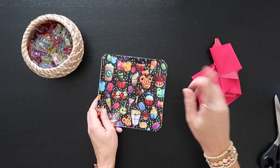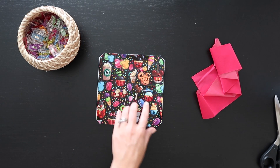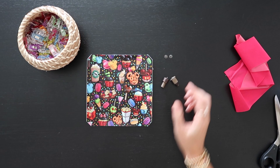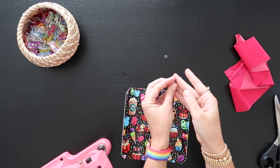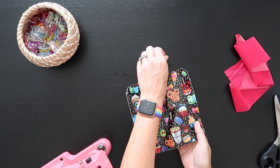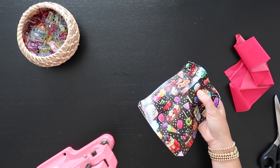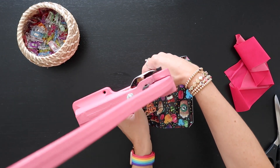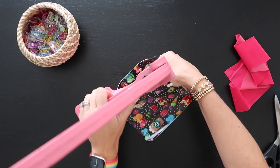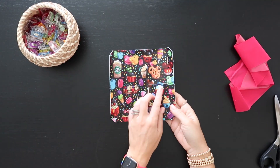Now let's work on the card slot pocket. Before we do that, let's install the male end of the snap that goes just below the card slot slits. Take the longer part of the snap and push it through your snap hole from the back, then lay the shorter stubby one right on top. Hold it with your hand, put it in your press with the pokey die on the bottom, and press it down. That's all ready to go.